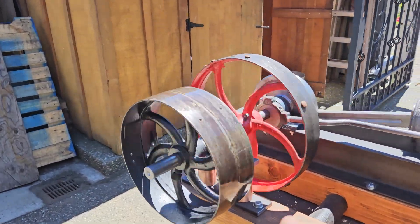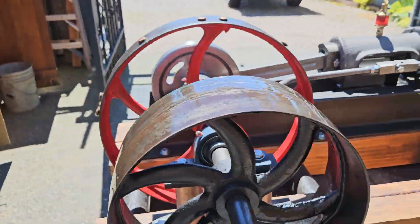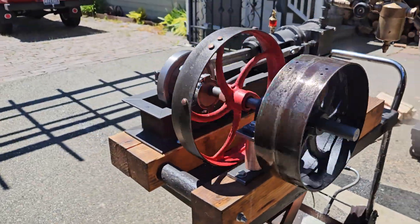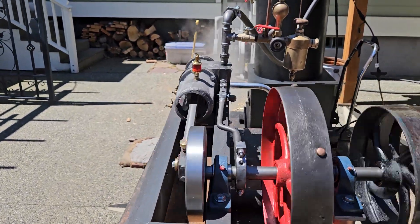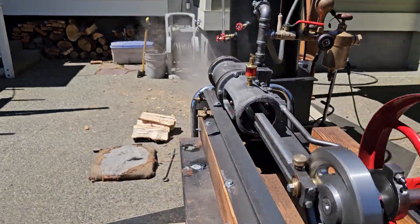These are antique pulleys that I buy. When I can find them, they're hard to find. It moves really smooth — it looks beautiful.